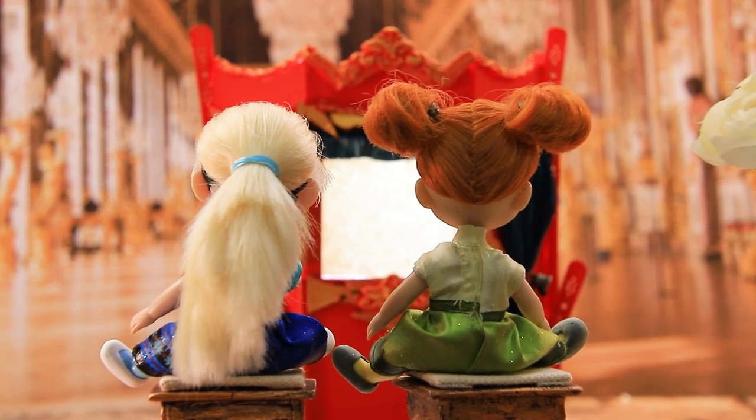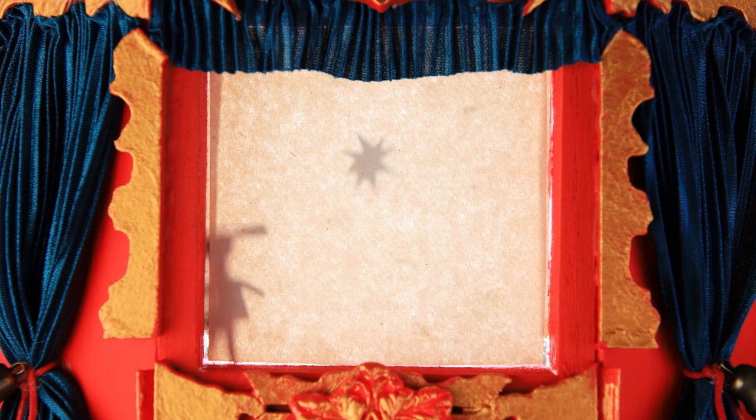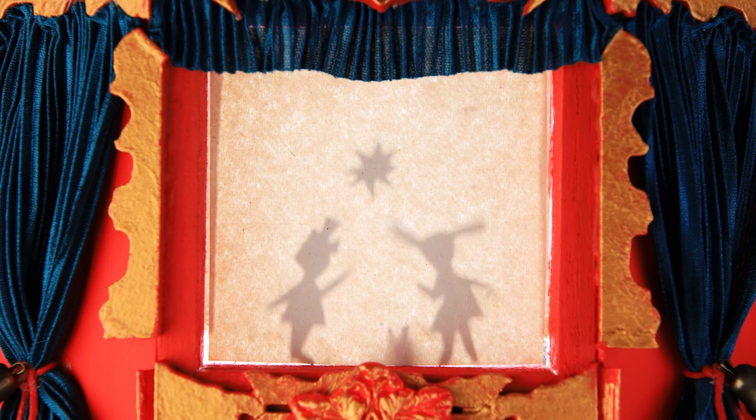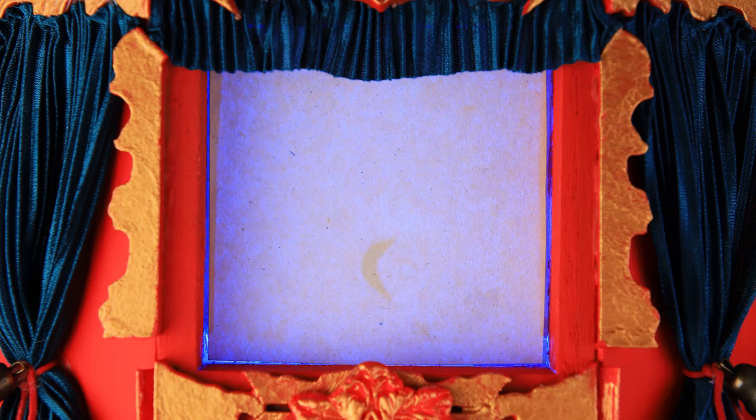The sisters were happy to see a light come on in the window. In the kingdom far, far away called Arendelle, there lived two sisters. One day they decided to create a snowman to have a friend so they could play together.